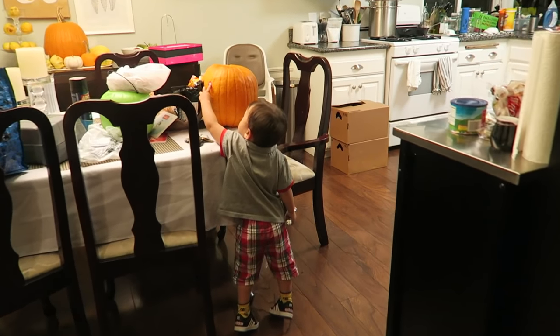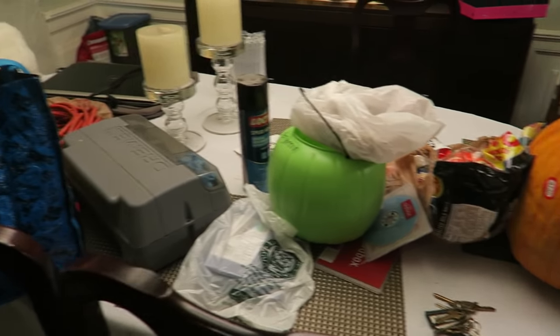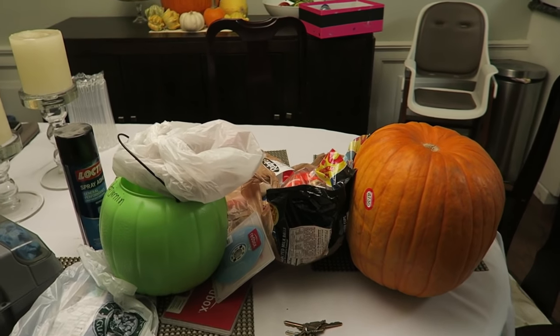Are you ready for pumpkin time? All right, I just got back from work. I got to get all this stuff outside for pumpkin time. Let's go.